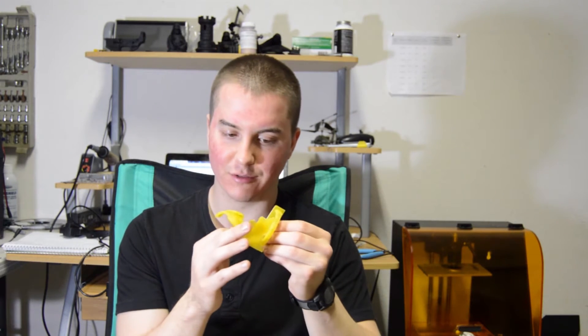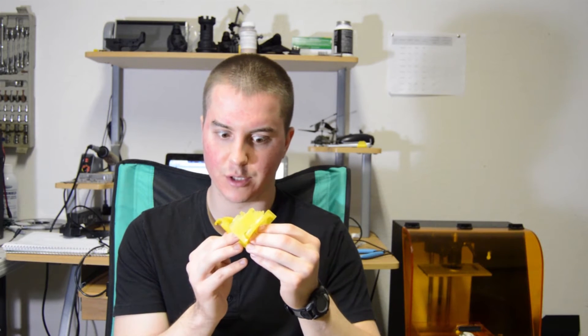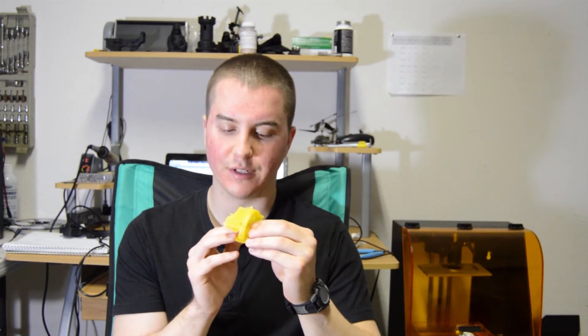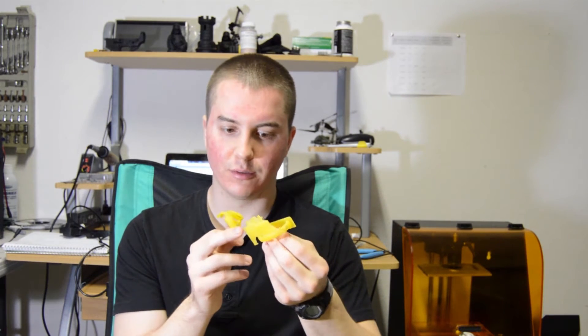I'll probably have fewer failed prints. I've never, ever seen this happen with Fun-to-Do resin. I'll probably have to play with my projector settings a little bit, adjust the contrast, and set up a mask to level out the unevenness of the light distribution — but that'll be for another day. All in all, it turned out pretty good. I'm satisfied. It's just going to take a little bit of cleanup work to get rid of some of this junk.